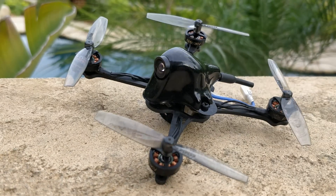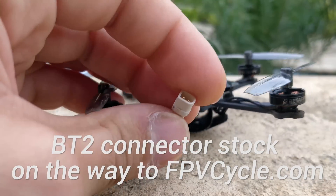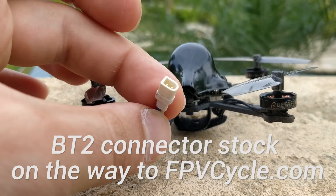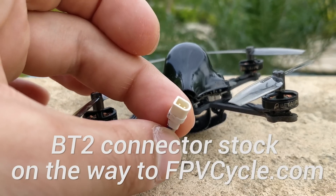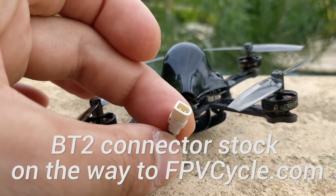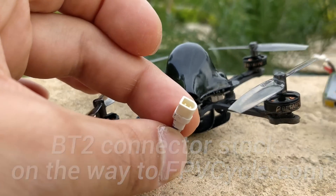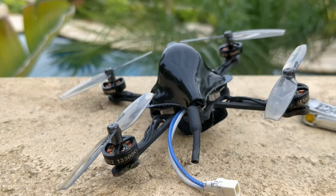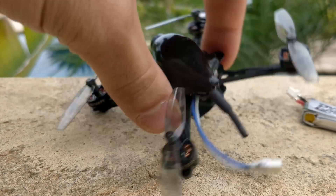Let's talk about the BT2 connector. This BT2 connector is very special — they developed it specifically for 1S to give you all the actual performance of the battery without limiting current, killing your flight time, killing your performance. With the 600mAh battery, I have tested and found that I am actually getting full performance out of this connector. It's really nice — at least the full performance I've seen compared to XT30s that I've run on a 1S 65mm 2.5-inch toothpick-style quad like this.